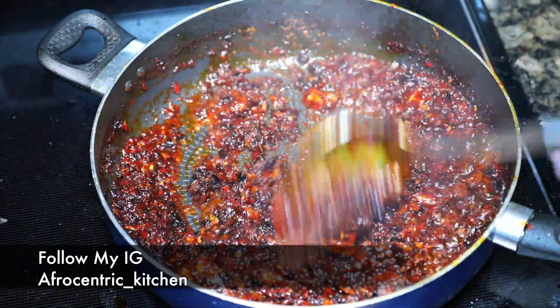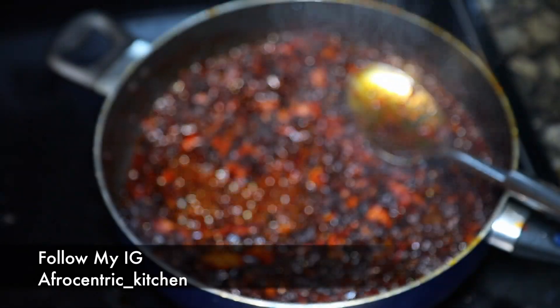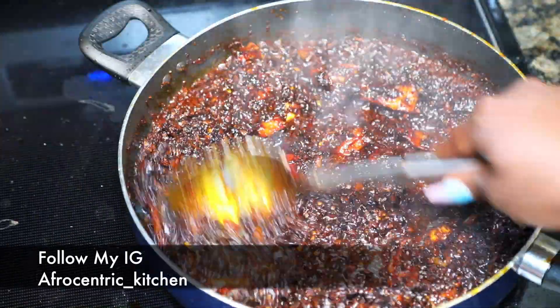Then I add 1 cup of crayfish and a tablespoon of bouillon cube. Then I add a whole cup of Cameroonian pepper just to spice it up, because we fried this to within an inch of its life and all of the spice is gone.